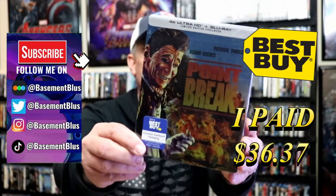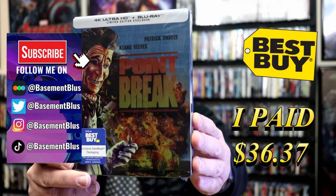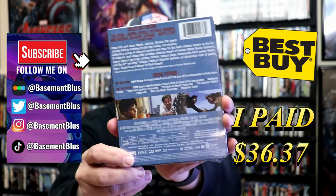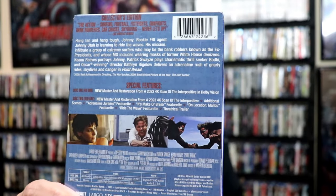So I received my order for Point Break. This right here is the Best Buy Exclusive 4K Steelbook. Here's the front, and here's the back. If you'd like to read up on it, check out these special features — you can go ahead and pause and do so.